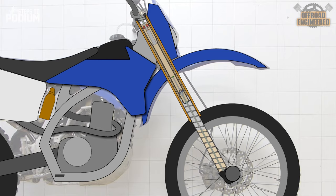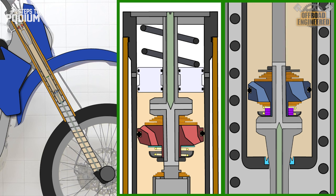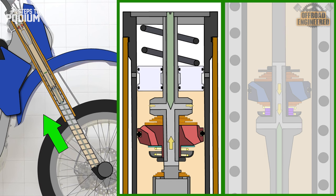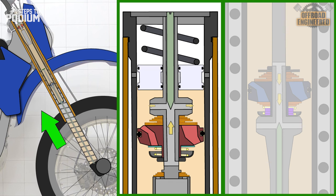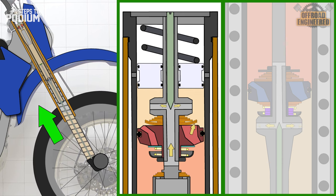Let's see how the Raven cartridge works throughout its whole suspension stroke. When the forks get compressed, the damping rod slides up the cartridge and the oil is forced to flow through the low-speed compression damping orifice. As the oil pressure keeps increasing between the mid-speed and compression base valve, the low-speed shim stack opens, allowing more oil flow and reducing damping.